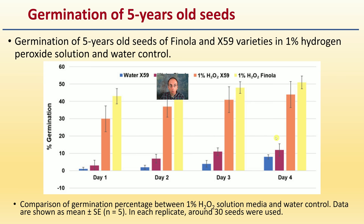They then repeated this with five-year-old seeds — looking at germination of five-year-old seeds of the Fanola and X59 varieties in a one percent hydrogen peroxide solution compared to a water control. Both varieties responded very well to that one percent solution. Around 30 seeds were used per replicate. Always refer to the article if you want more details.